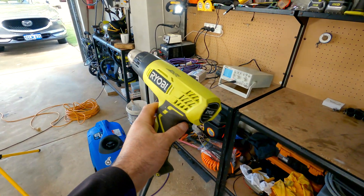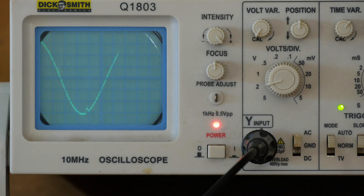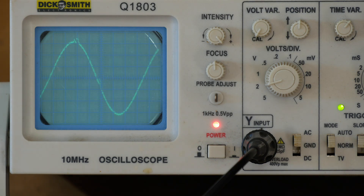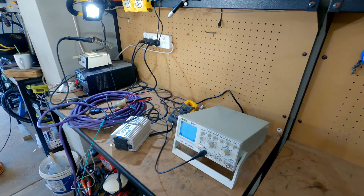We'll turn it back on and put a bit of a load on it. I have a 2,000 watt heat gun — there's the sine wave on the display. If I turn this on you'll see it hardly moves: flat out, medium, and off. That sine wave's holding pretty steady. This scope's not a really expensive one so it flips around a little bit, but it's holding up well.